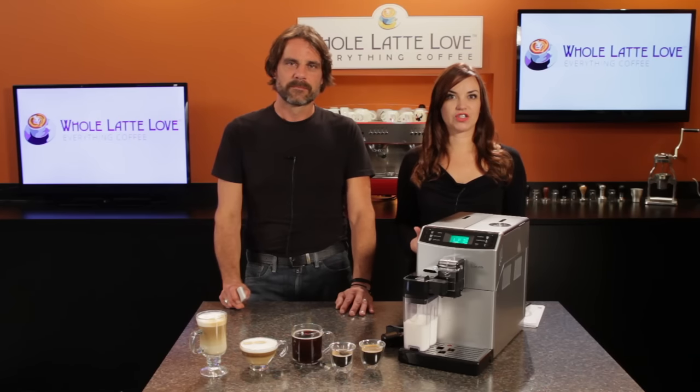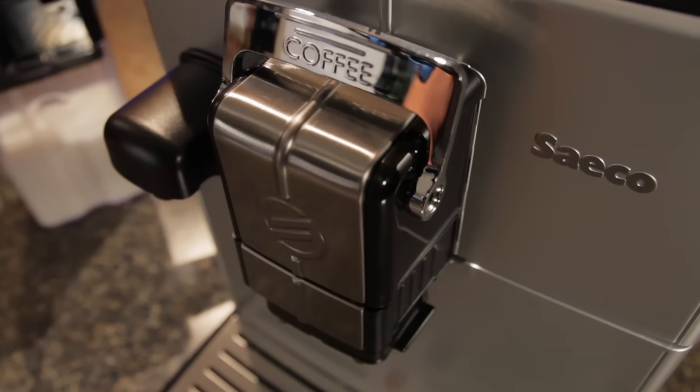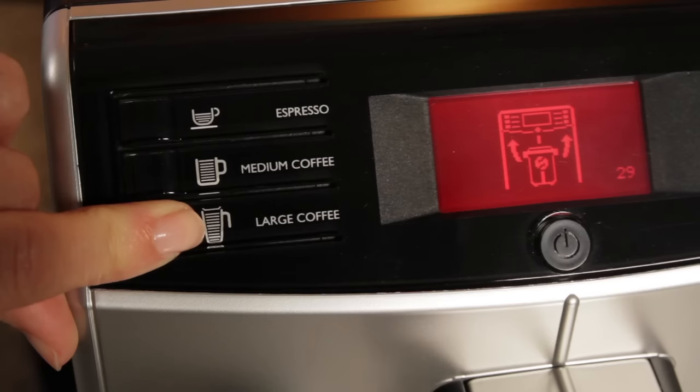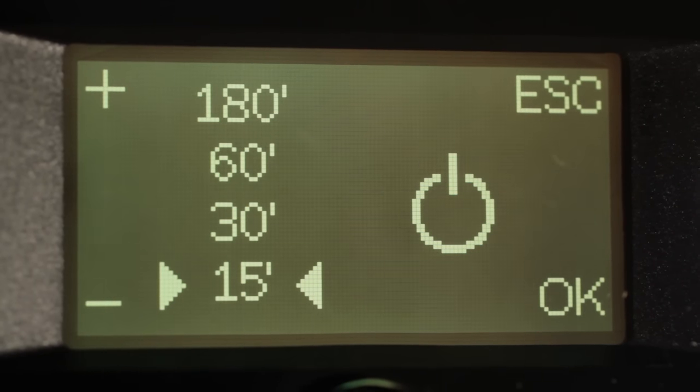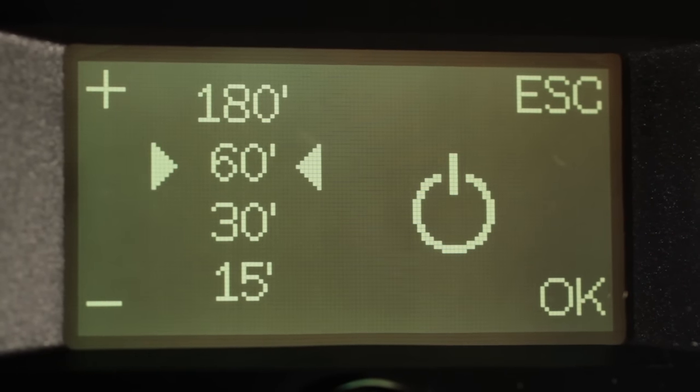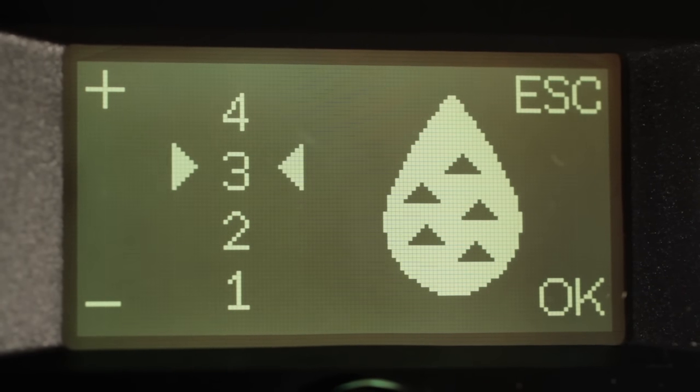The Minuto switches brewing pressure using the lever by the spouts to do both espresso and drip style coffee. If you forget to flip the lever, you'll get a reminder in the display to do so. Press the menu button and you can program three different temperature levels for your coffee, an energy saving auto-off time ranging from 15 to 180 minutes, and water hardness, which you'll measure with an included test strip.